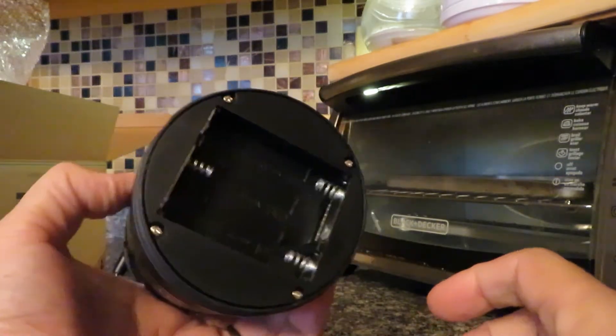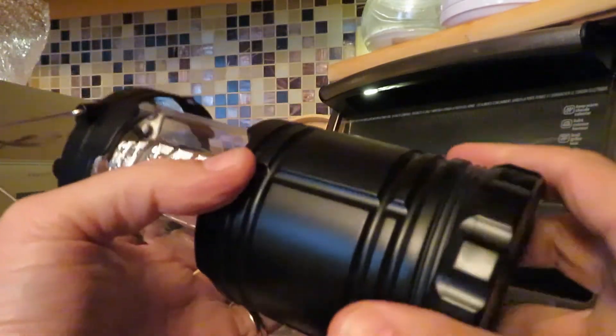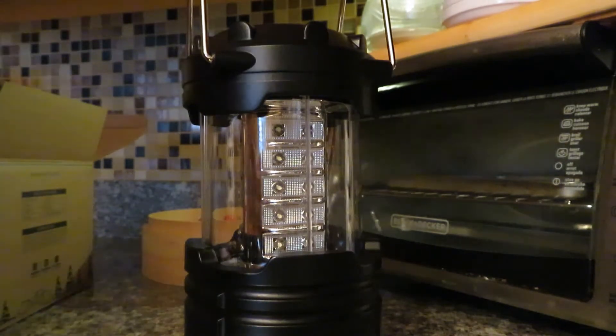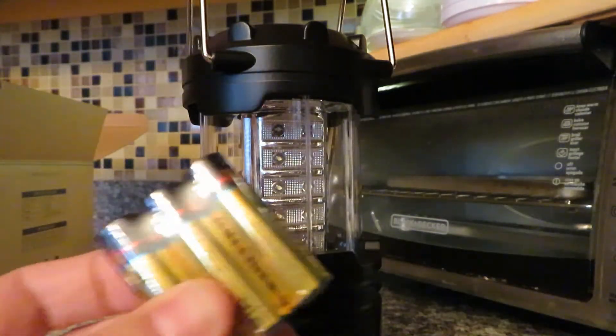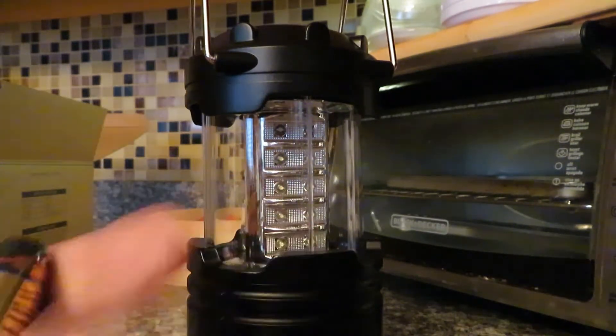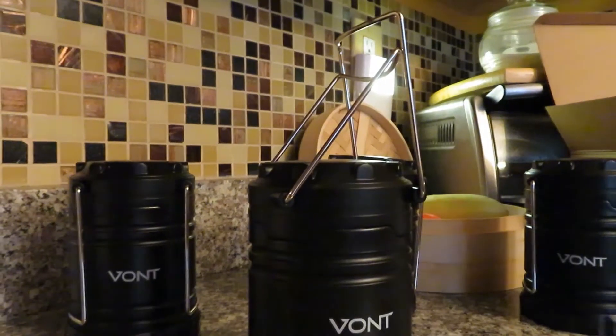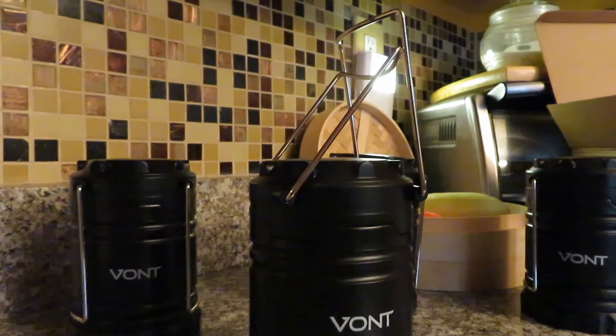Looking at the bottom, it takes three AA batteries. In an ideal situation I'd prefer rechargeable batteries, but I have a bunch so I'll use them. Inside the package they've included four sets of batteries, which is a nice touch. Let's get the batteries in and do the big reveal.